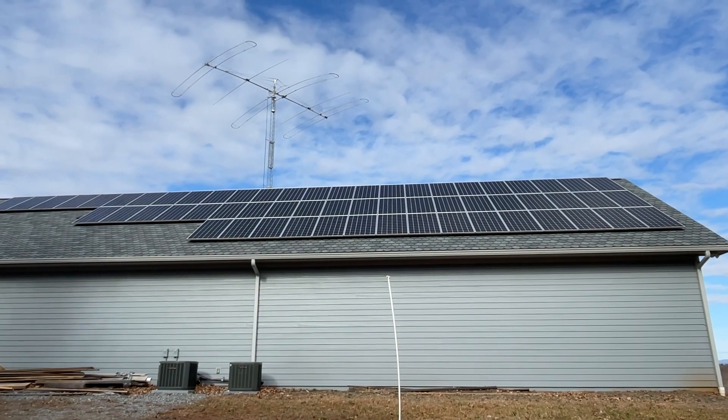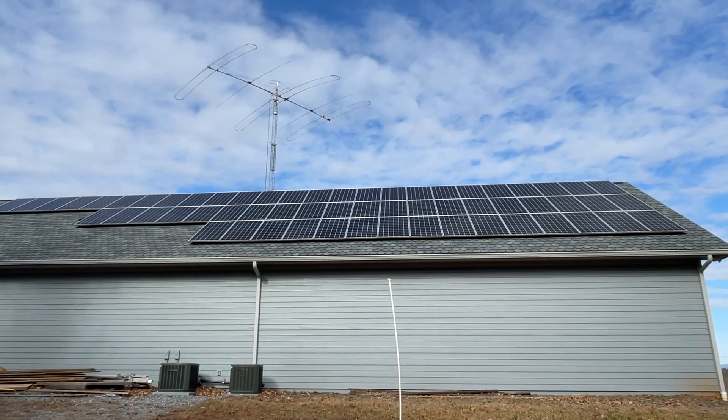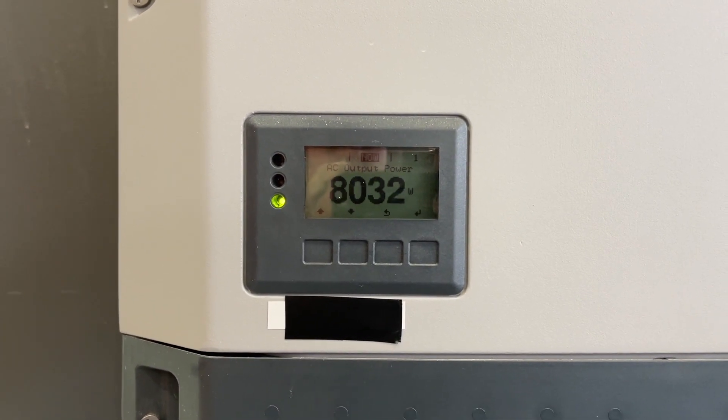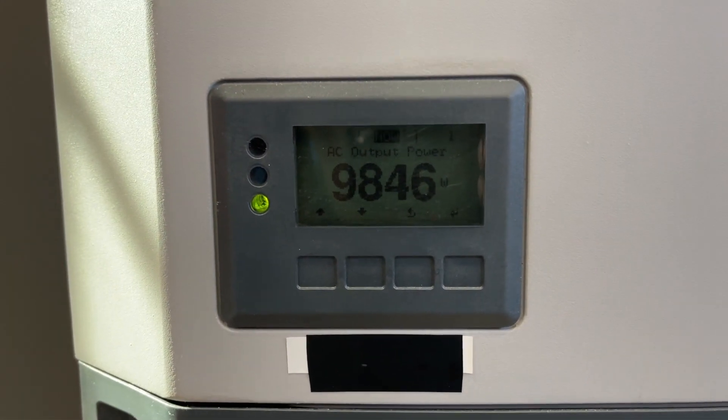Those are 330 watt solar panels, and they're mounted to the roof nice and high. Let's have a look to see what we're generating — 7,300 watts here, 8,000 watts on the second inverter. That's almost 10 kilowatts here.